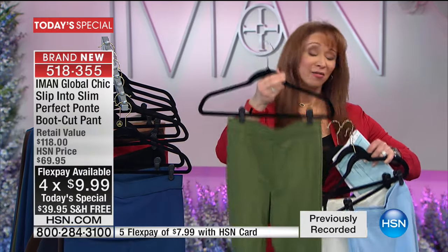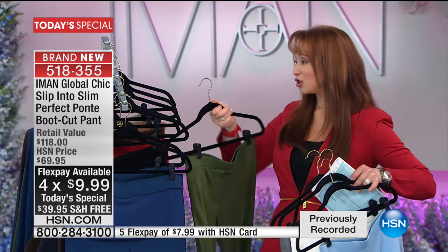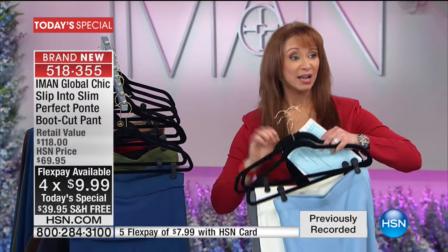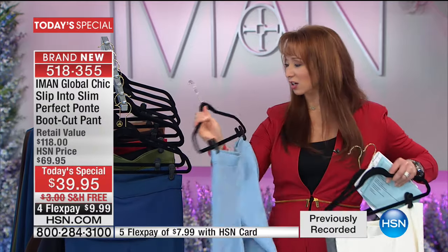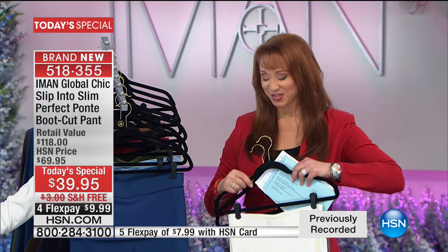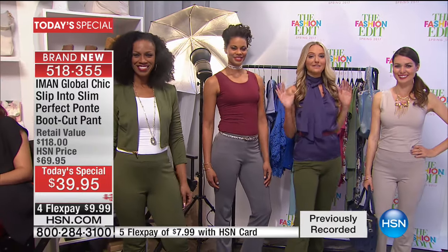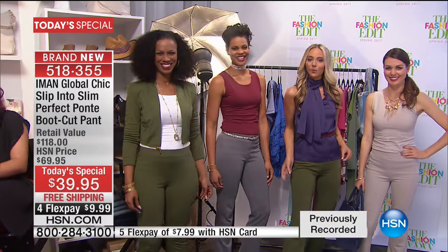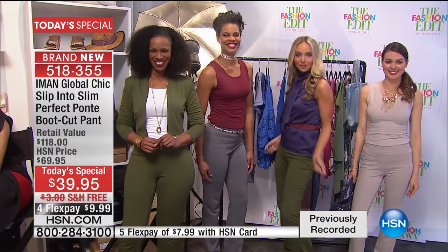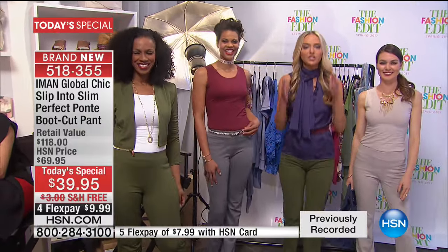This is actually the only show I have ever gotten to sell olive — every other show I've done with Iman, by the time I close, the olive is gone. So olive, charcoal, creamy white, chambray — we've got your color, your size right now. We've also got great styling ideas with our style maven Jackie.